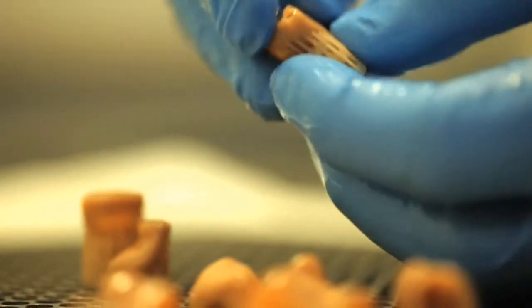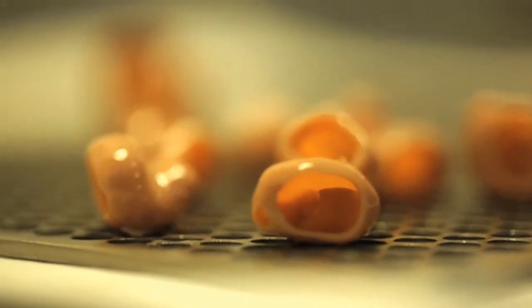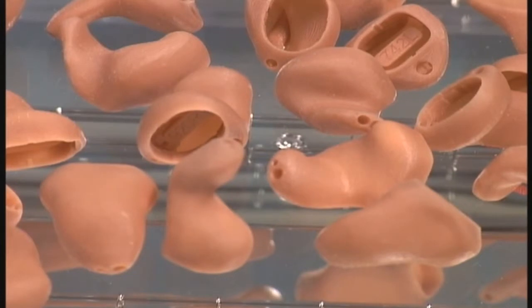Once the shells are ready, they are taken from the SLA unit and the supports are removed. These shells also have identification tags inside of them. The final step is that the shells are hardened in a UV light curing unit.